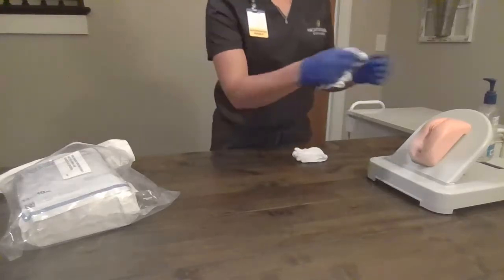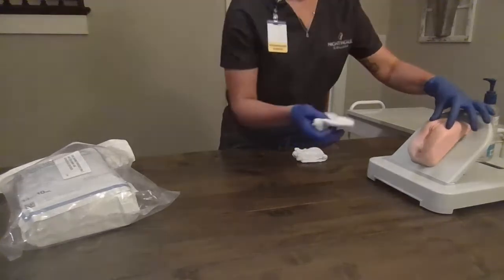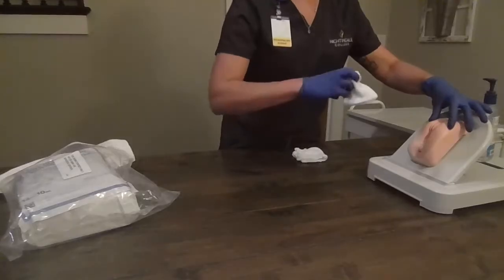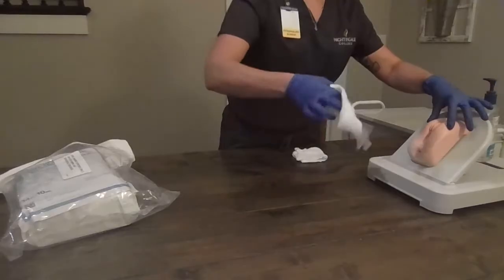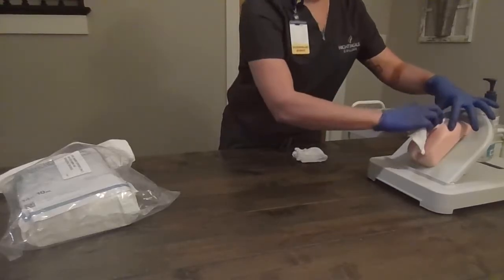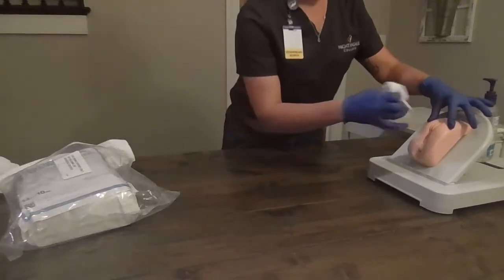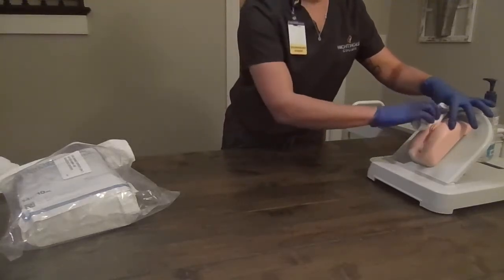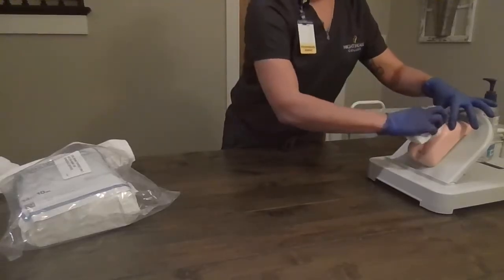Ms. Smith, we're going to uncover your blanket. You're going to feel my hand touching. We're going to wash anterior to posterior — far side, near side, and then anterior-posterior right down the meatus. We're going to dry it the same way: anterior-posterior, far side, near side, and right down the middle.